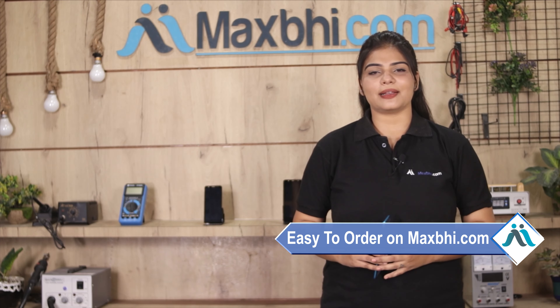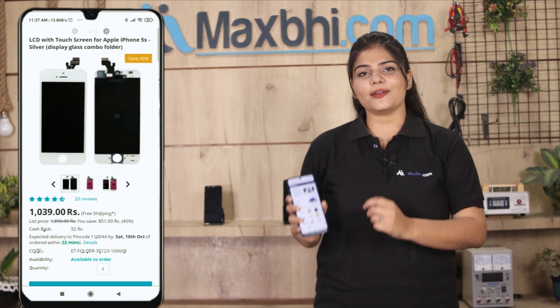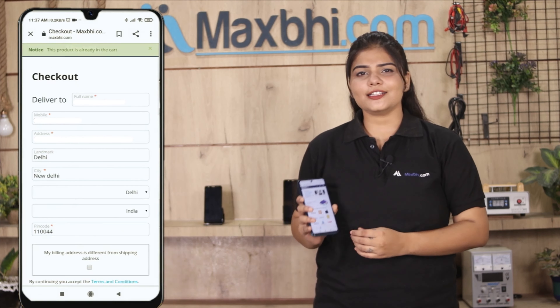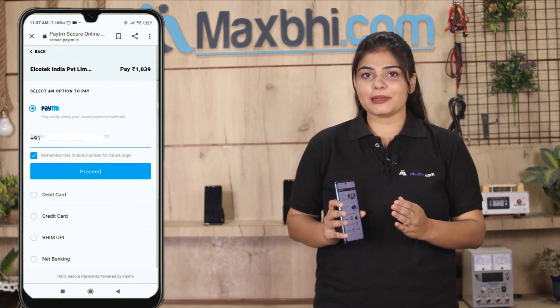Friends, ordering from MaxBee.com is very easy and simple. On our website MaxBee.com, search and click on the product page. Enter your name, mobile, address and click on the order button. After you click on order, you will go to our Super Secure Payment page.